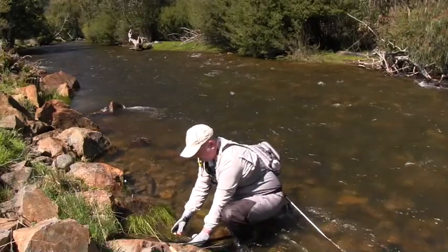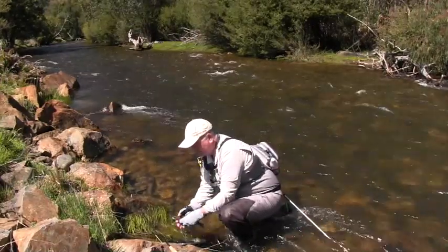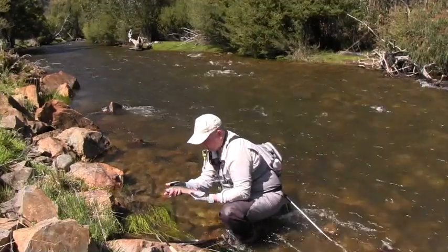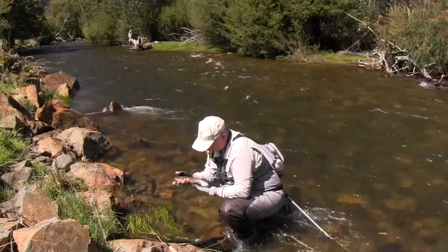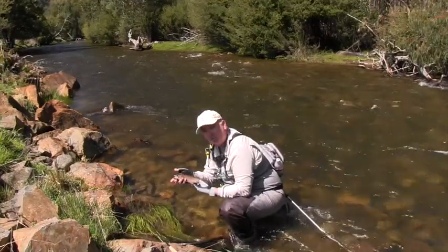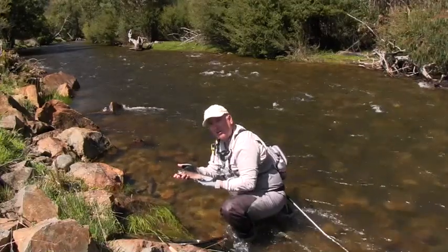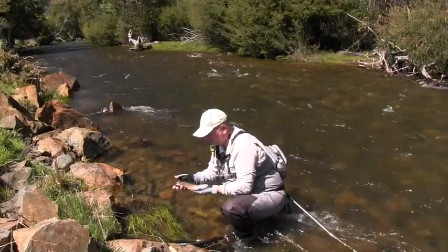You get another fish literally first cast, and it's a rainbow. He took the larger fly again, but they're just stunning little fish - that red or crimson stripe down there on the gills. They're beautiful, aggressive little fish, and great fun on light gear. That's the sort of fish we're targeting in a river like this.